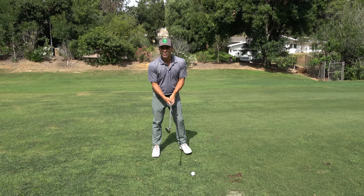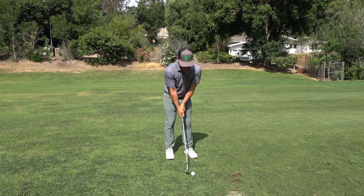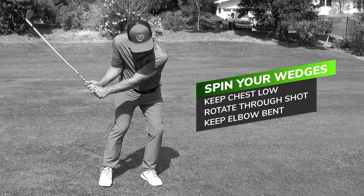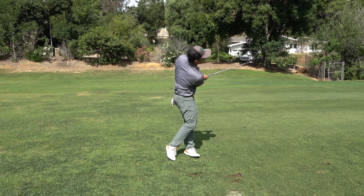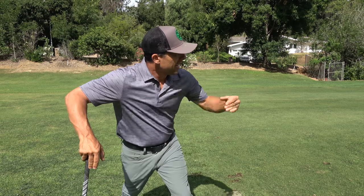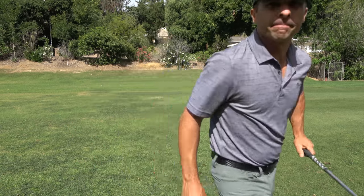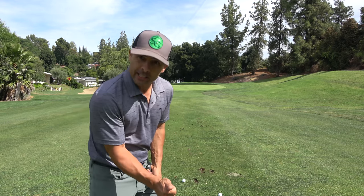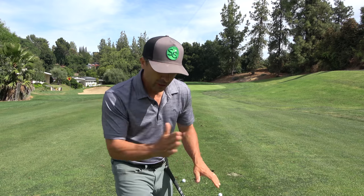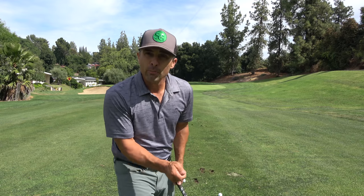Take a few practice swings and stay down as you hit. If you get too big a divot while staying down, keep taking it more shallow until you're just brushing that grass — a Greg Norman style. Brush it, don't go too down. The more you brush it, the more you'll see the ball fly, come down, and have more check on the golf ball.